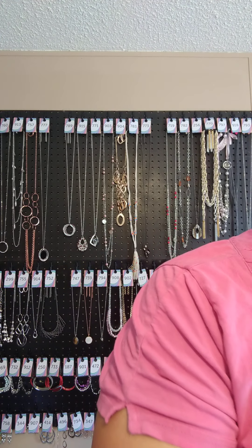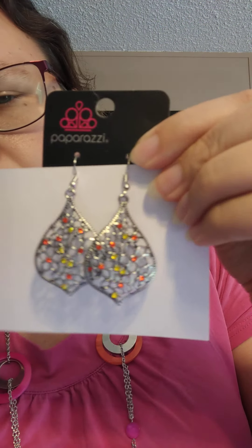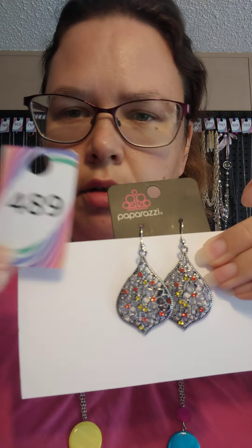I have one pair of earrings and they're actually not just yellow — they're yellow and orange. They have a fish hook back earring and they are on silver. They have cut-out designs with orange and yellow rhinestones. These would actually look really cute with this necklace. They're $4.89. I really like those colors together — they kind of remind me of candy corn, so they would be really cool Halloween earrings.